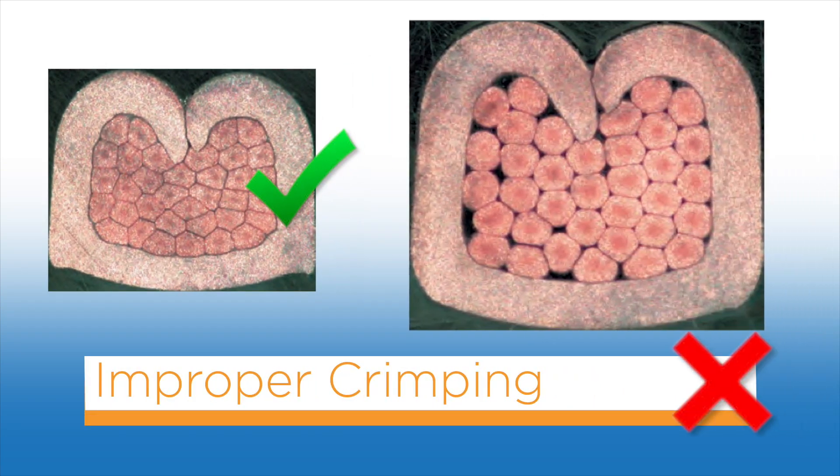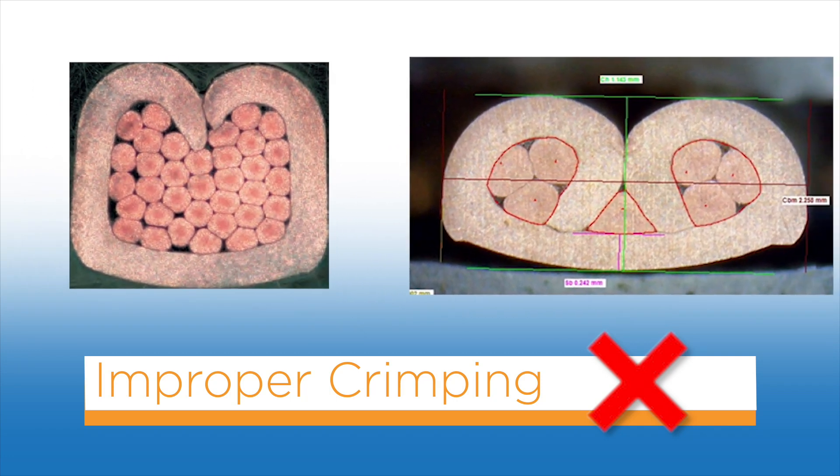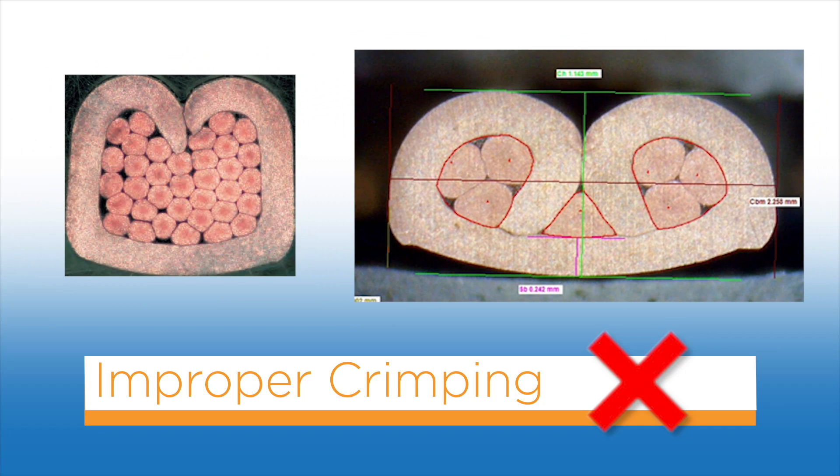An improper crimp can result from various reasons. Here, the crimp height is too high. And here, the wire is too small for the wire barrel.